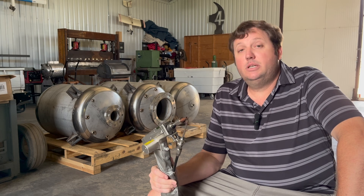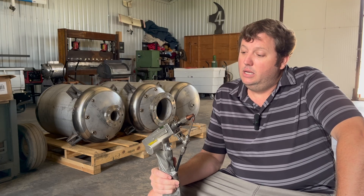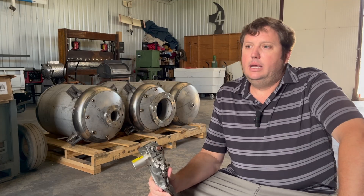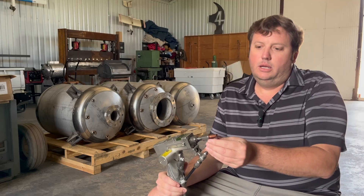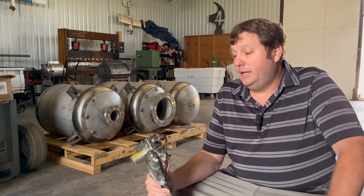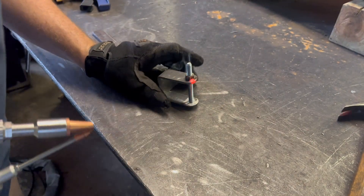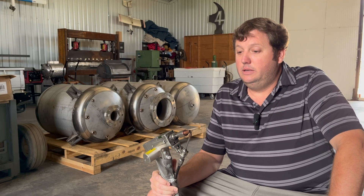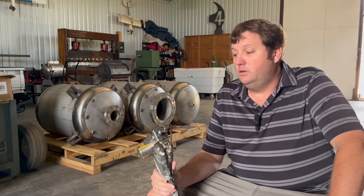The ease of use is incredible. Welders who don't adapt to something like this are going to be left behind because of the throughput you can achieve and the quality of welds — you don't have to try as hard to get a great weld. It's going to bring novice welders into work they might never have touched before, and for experienced welders it's going to increase throughput, be less fatiguing. I can weld a lot more without being as tired as with any other process.